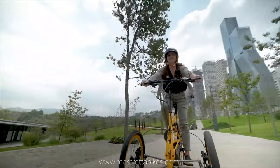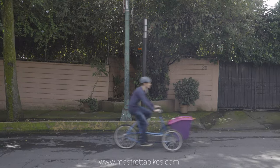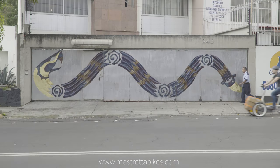Its configuration as a tilting tricycle with independent front suspension provides enough space for up to 120 pounds of cargo, and at the same time be as fast, agile, and stable as any bicycle.